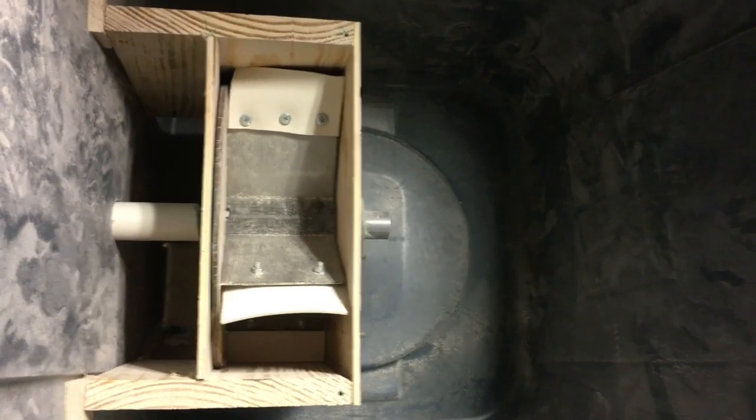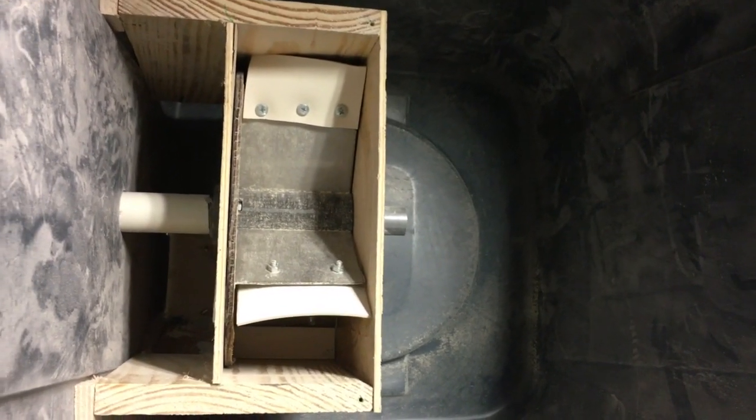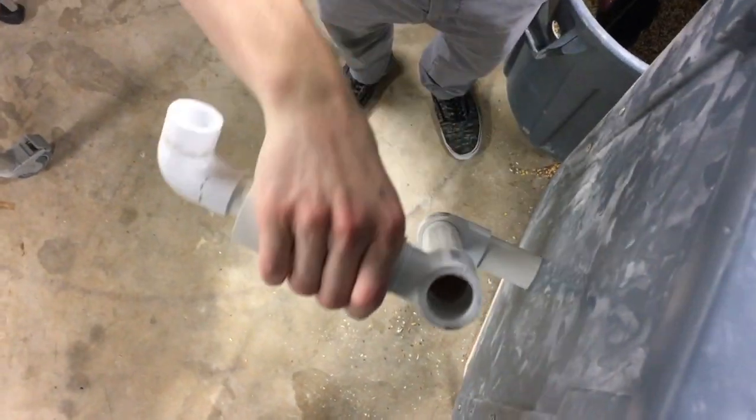Our dispenser consists of two metal blades which are crossed and held in a plastic axle. Our axle is then attached to a PVC pipe crank which goes outside for the user to handle.